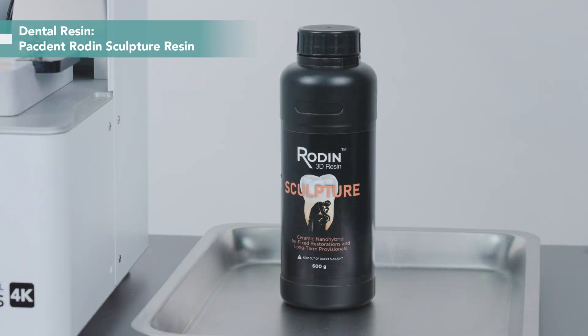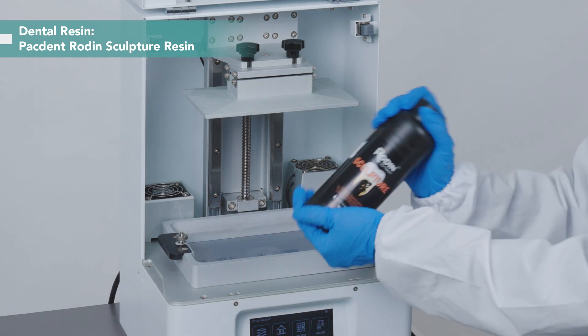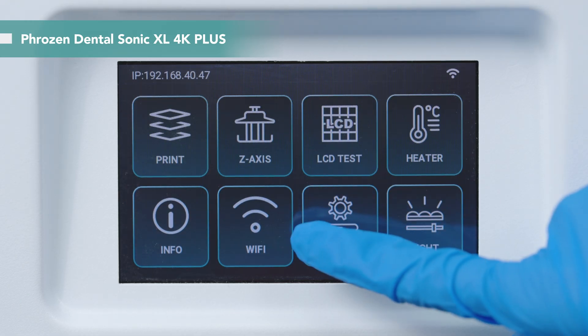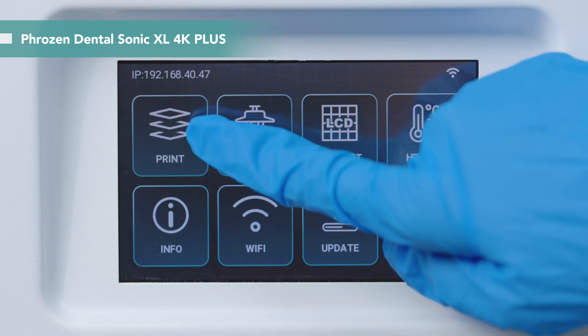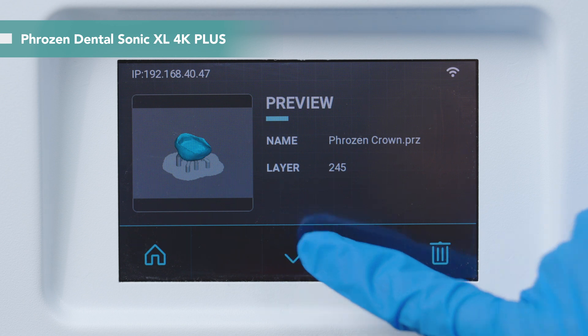Today, we use the packed-in rod and sculpture resin to print our crown. Give the resin bottle a good shake before use. For importing the printing files to the printer, you can use USB or Wi-Fi. We use USB to import our files today. Now everything's ready — let's print!